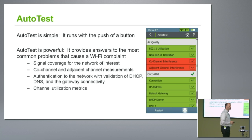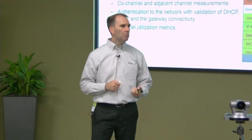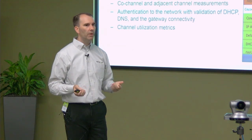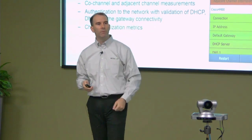So if Joe is complaining in one portion of the building saying he can't get on the wireless, pull out the AirCheck, head over there, fire it up, hit the auto test button — what comes up red? Something comes up red, that's a problem worth looking into further. Very simple, very straightforward, but very powerful in the information you can get.